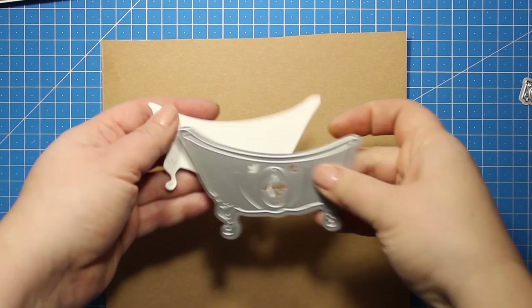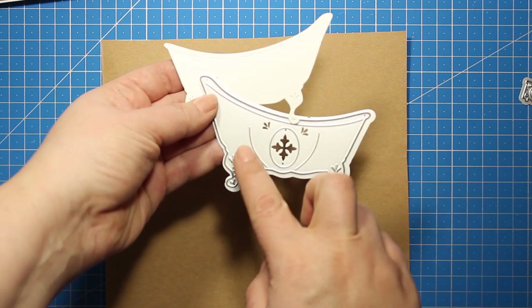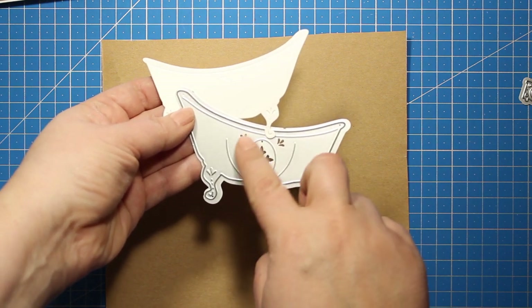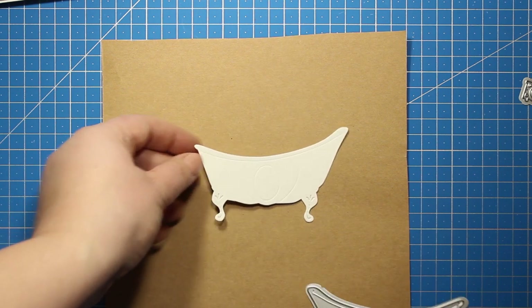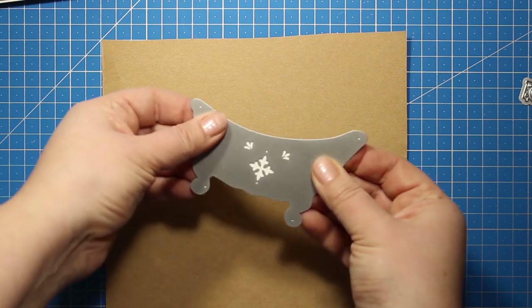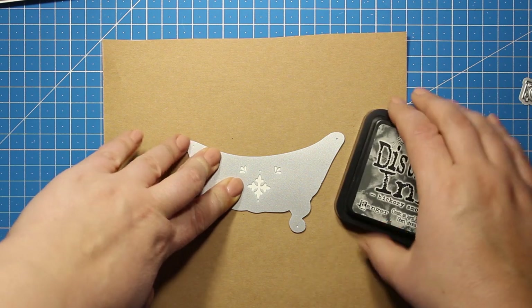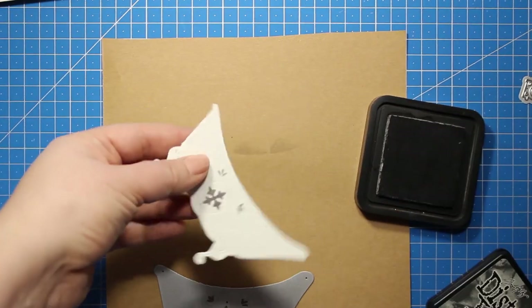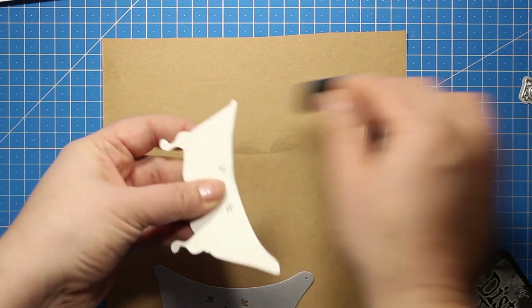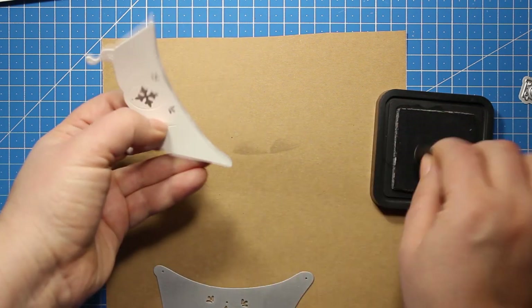The next element is a bathtub. This one has a lot of detail both embossing and debossing ones and this decoration in the center can be used for embossing but I'm going to stencil it. I'm simply putting the die cut back into the die and then I'm applying some distress ink with a sponge dauber right through the holes. Then I'm using the same ink and the same sponge dauber to go all over the edges of the bathtub. This way I can also add some shading.